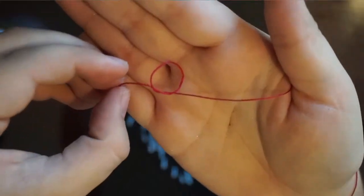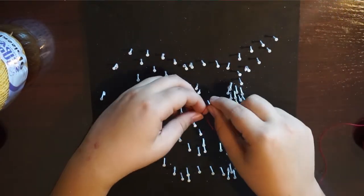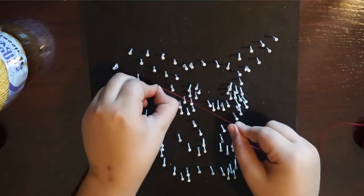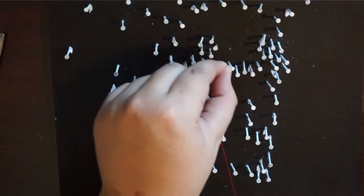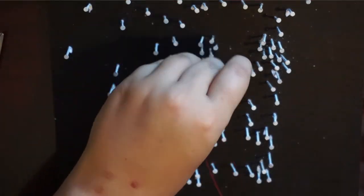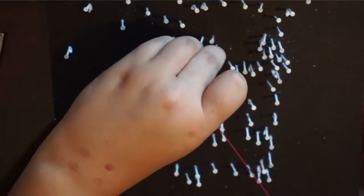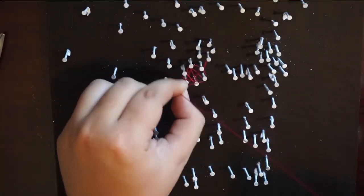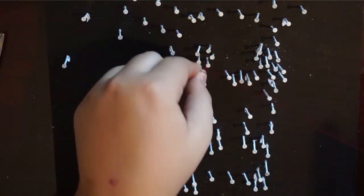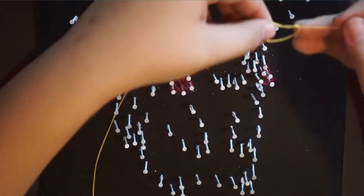To get started, tie a knot but don't tie it all the way, then place it where you want the yellow to start — kind of below the ear a little bit, because the tip of the ear is black. Tighten it around that nail and just start stringing. Some people get really thick strings, but I just wanted enough that you could see the outline covered — not like a spider web, but clearly a Pikachu.